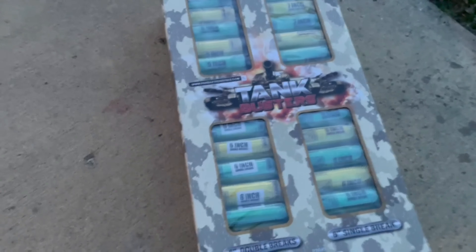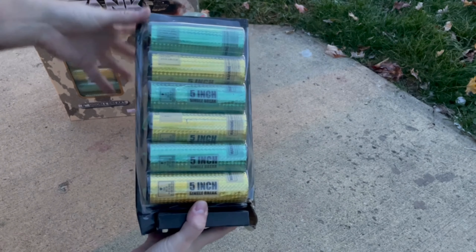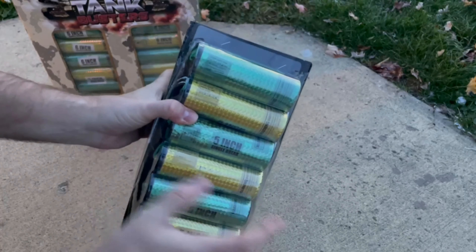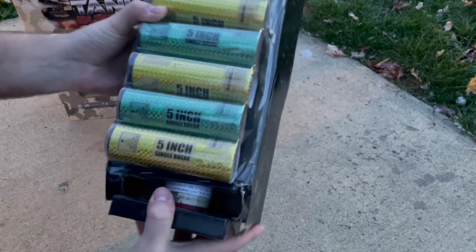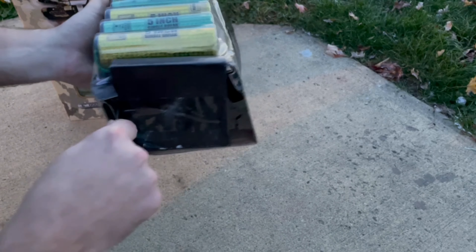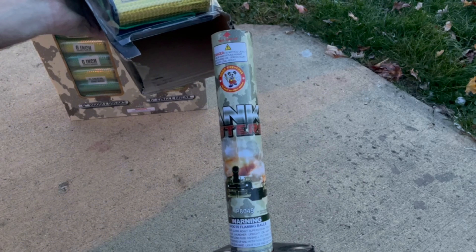Let's take a look inside. These are the first kit — the five-inch single brakes. They are all marked on the shells, though it's kind of hard to see. Multi-color peony with red lace pistol — they're all labeled. They're going to come with four of these fiberglass tubes. Same graphic that's on the box.